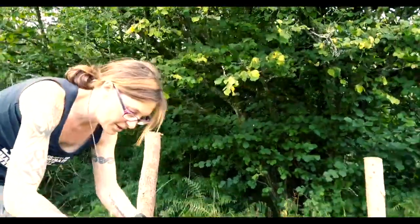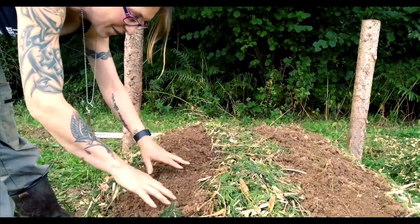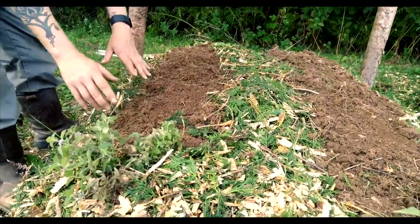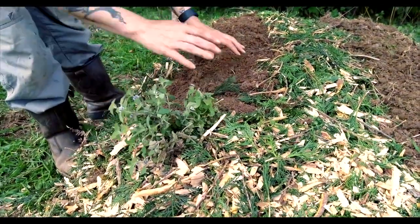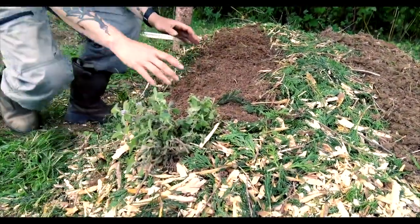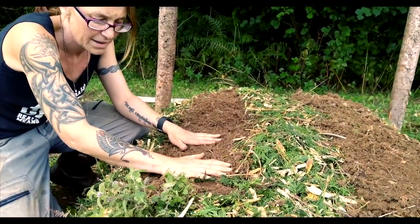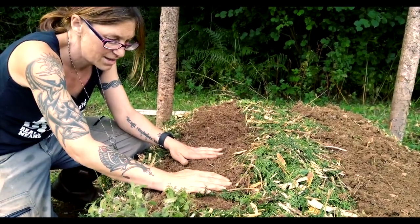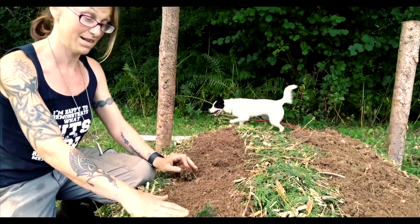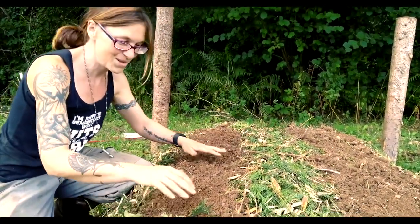The seeds will start to root into the soil and then they will push themselves further down and they'll start going through all the compostable materials. I've already put this mint in here using this method, and then I've covered it back with woodchip because bare soil is no friend to the environment — it washes away.